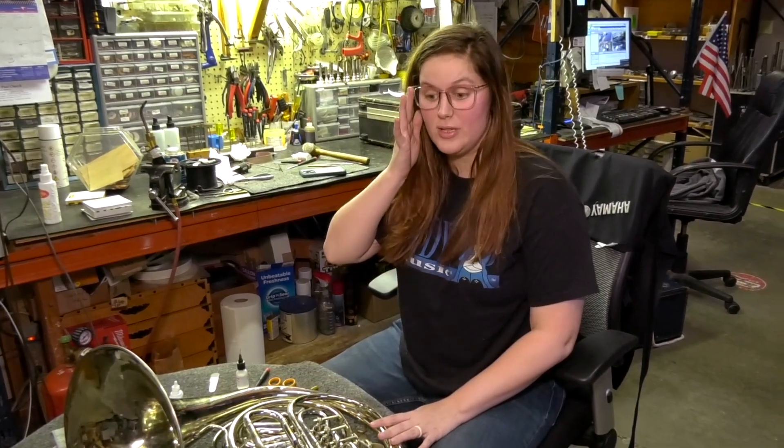Hi, I'm Sarah with Andy's Music and today we are going to be discussing oiling rotors. This will include French horns, trigger trombones, and rotary tubas.